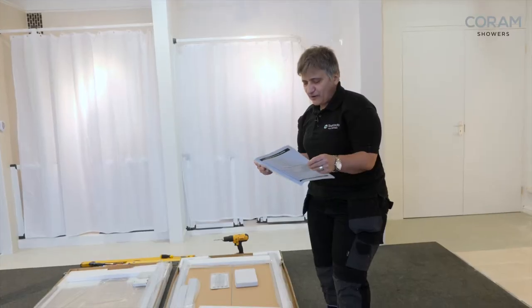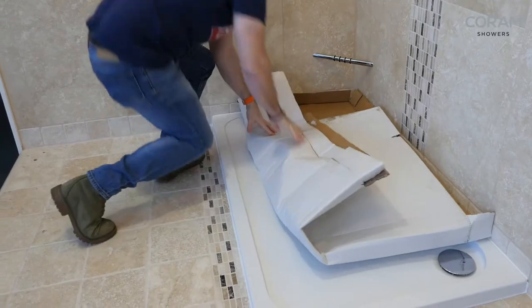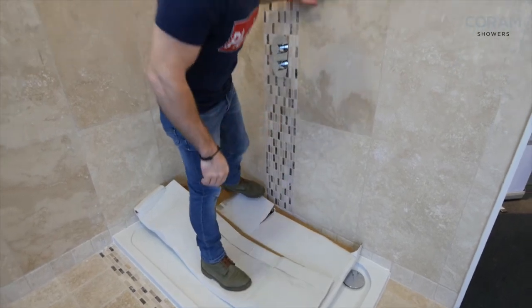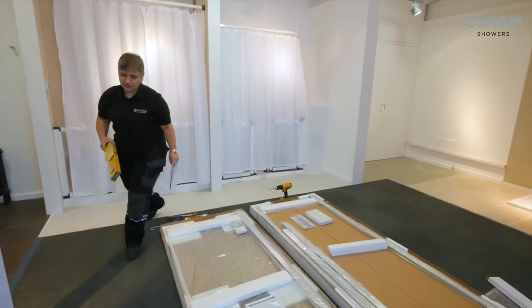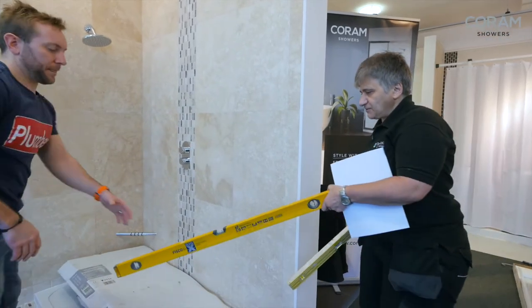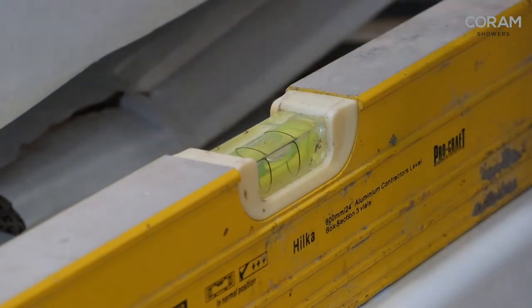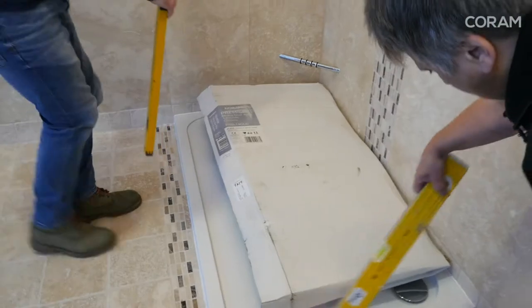We're normally working on our own so it's good to have someone to bounce off. Before we commence I just want to make sure that everything's been prepared properly. Let's stick that on there to make sure the tray's level — the tray's good. What about the walls? Check the walls.